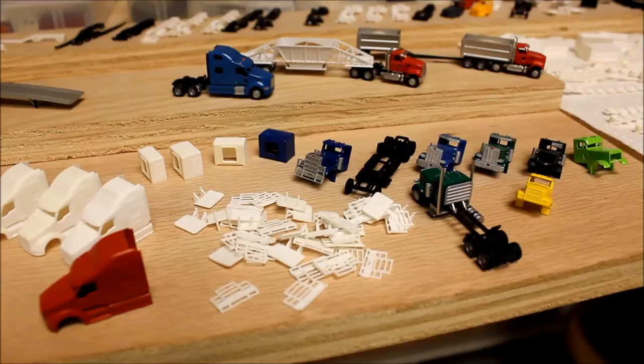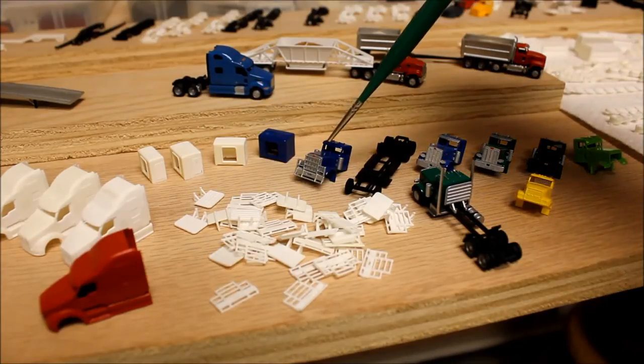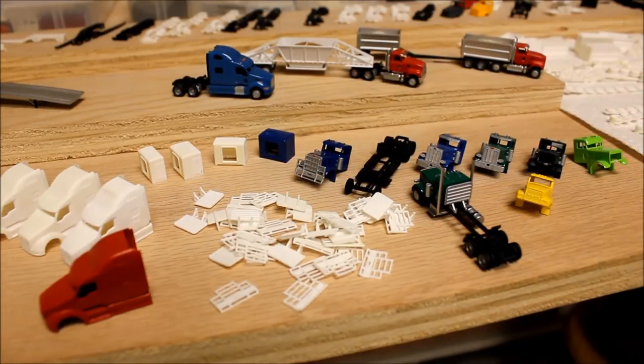The pile of stuff you see here is a bunch of headache racks for my tractors, and also a bowl grill that I made for my Peterbilt. I've got one of those on a cab right here — the blue cab — and I just need to put some more details on that cab and finish the frame, then I'll have that ready to hook onto one of my livestock trailers.